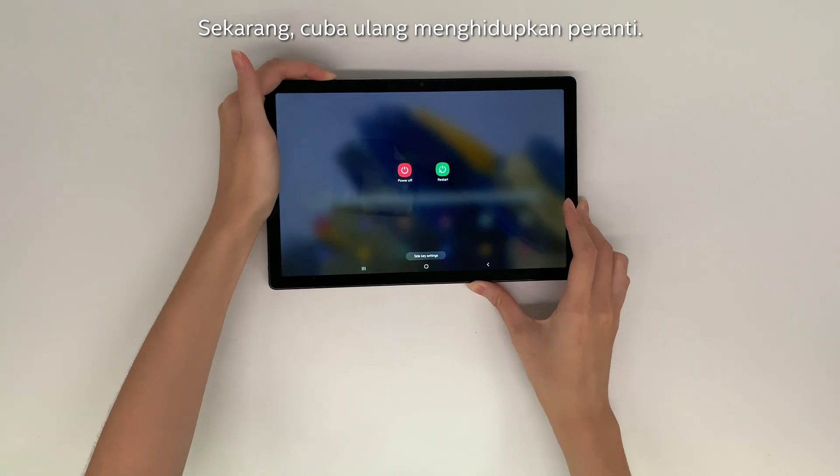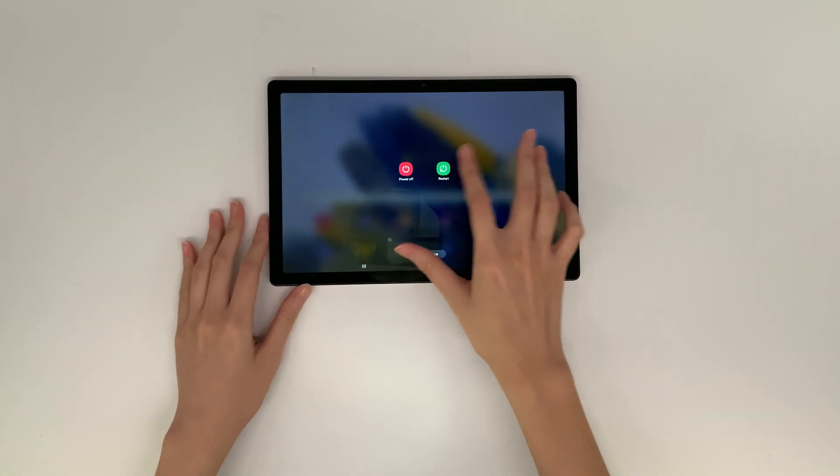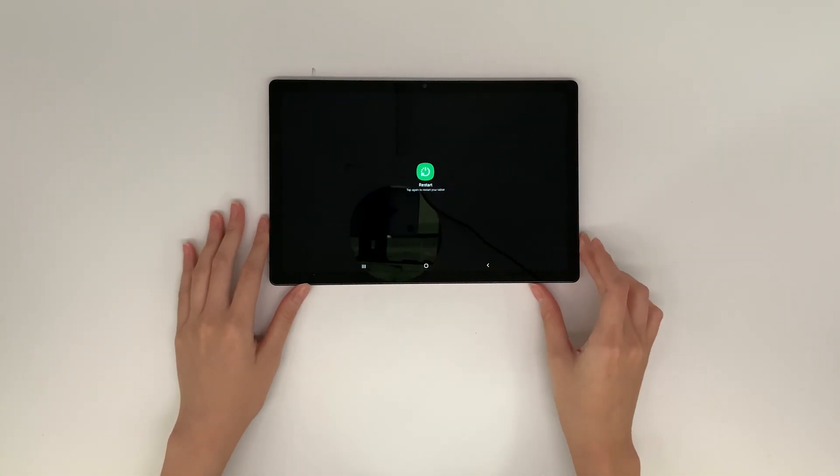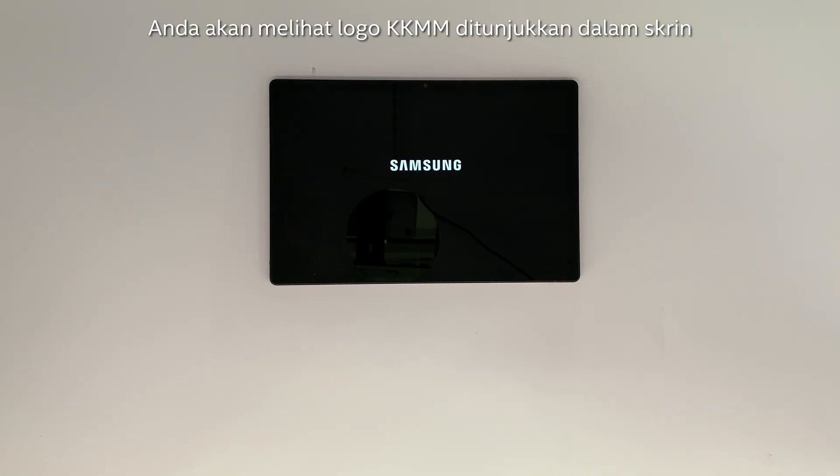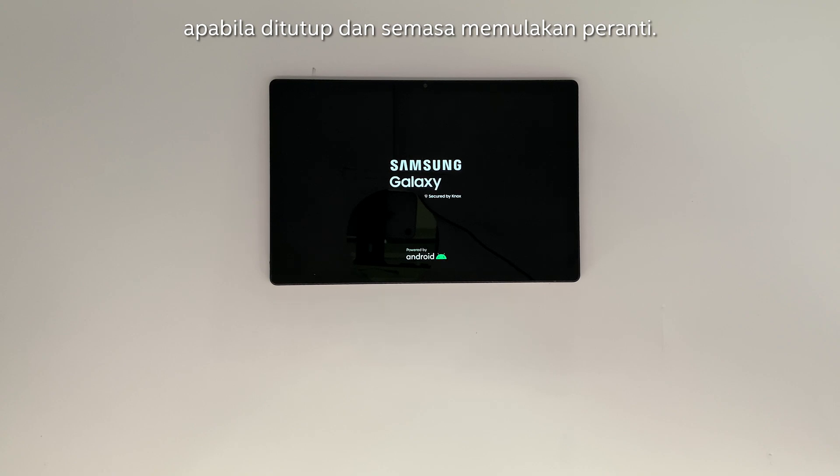Now let's try to reboot the device. You will see a KKMM logo shown on the screen when the device shuts down and boots up.